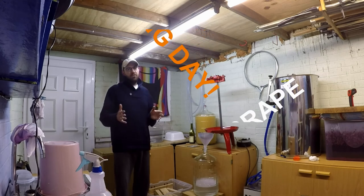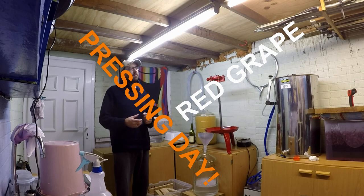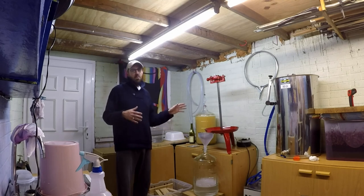It's not gone to dryness, but because it's a Sangiovese grape — it's a thin-skinned grape but with tannin that'll just beat your head in — I decided that around 1.016 specific gravity last night that I was going to have to press it in the morning.